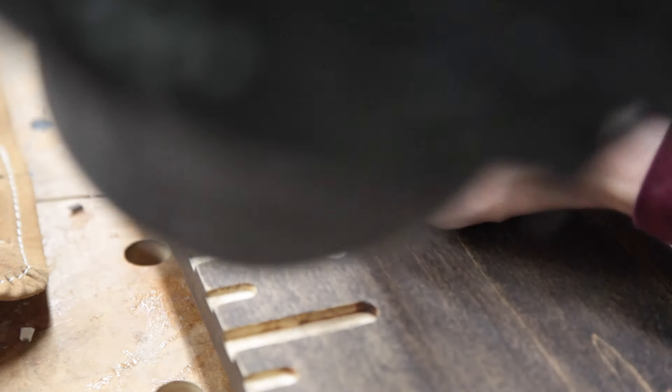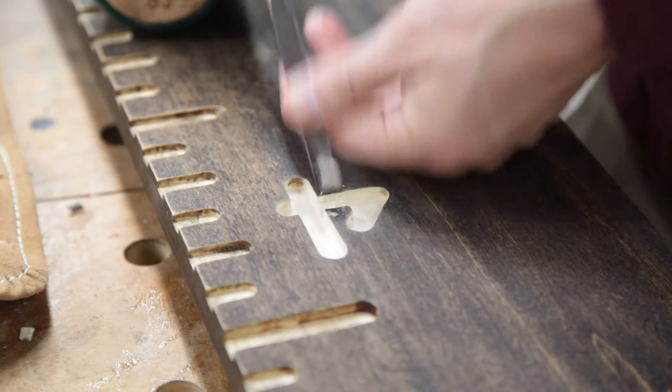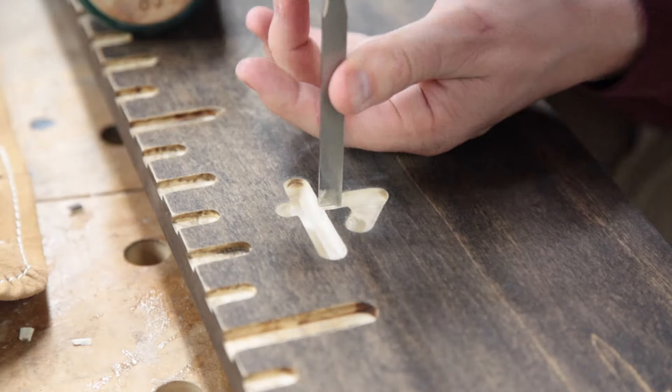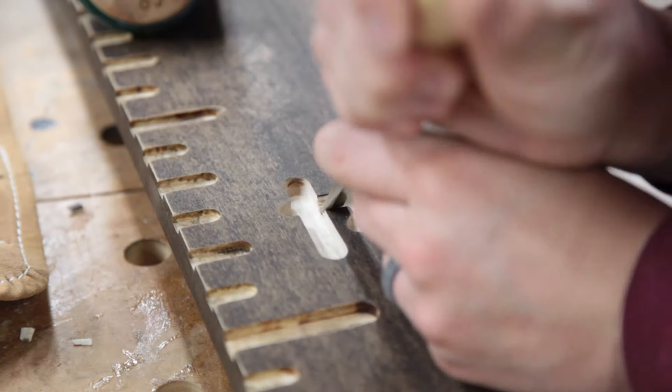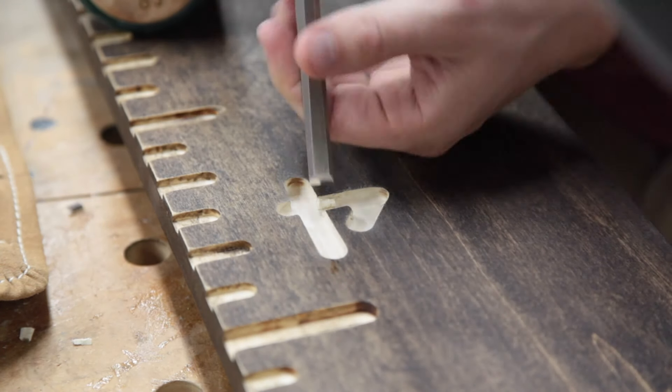I'm also taking a little bit of extra time to try to mirror the bowl effect that the router bit gives. This is not just a straight-sided router bit, so I'm trying to use the chisel in a way that mimics that same effect.